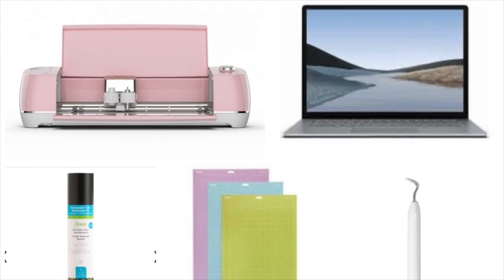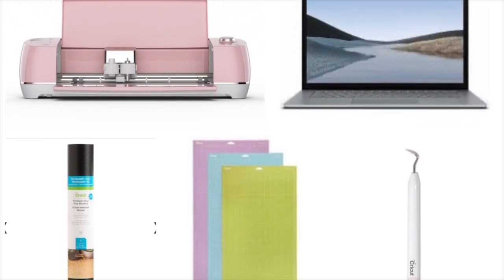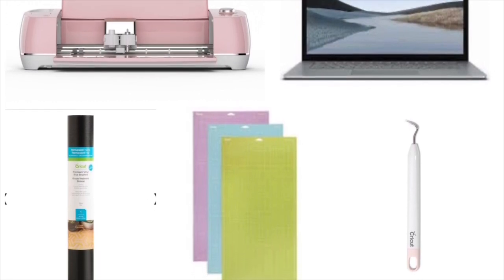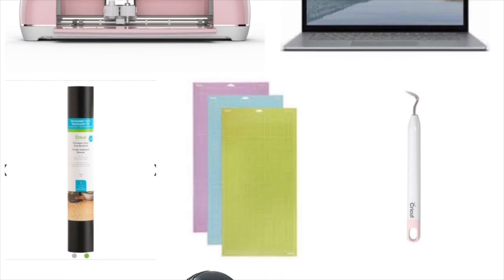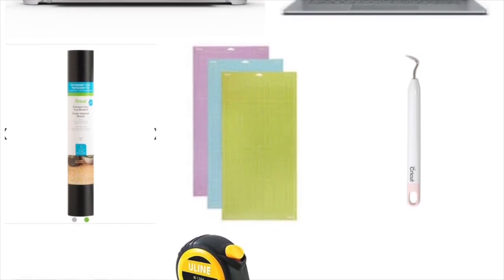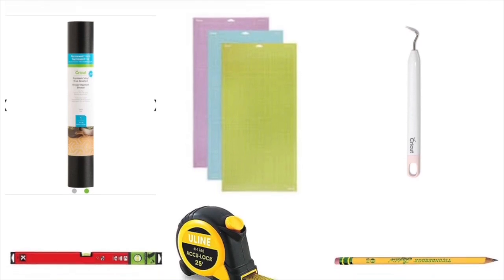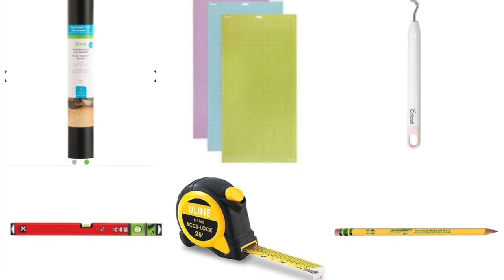Tools you'll need for this project include a Cricut cutter — mine's an Explore Air 2 — a laptop to do your design work and communicate with your Cricut, a design program such as Adobe Illustrator or a basic understanding of how to design in Cricut Design Space, Cricut temporary vinyl, basic Cricut tools like a 24-inch cutting mat and a weeding tool, a level with measurements on it or a level and a tape measure, and a pencil or a Sharpie.